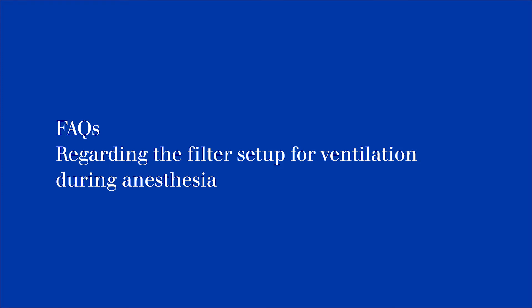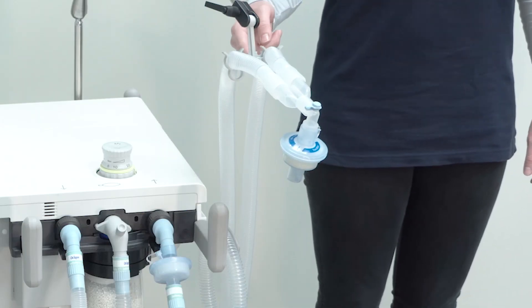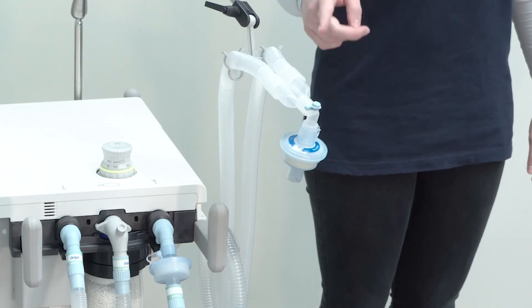Last but not least, we would like to answer some frequently asked questions. Regarding the correct positioning of the filter: be aware that some hose systems consist of several parts. Therefore, it might be technically possible to connect the filter at the wrong position. So always make sure that the filter is positioned correctly.